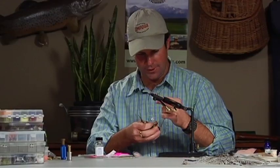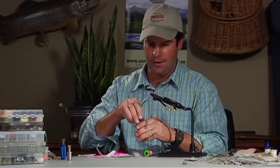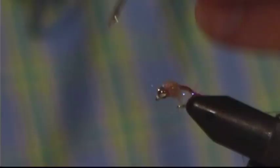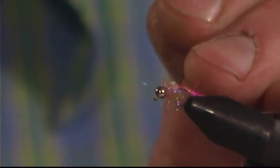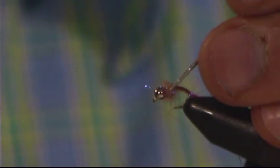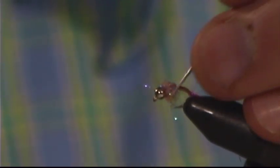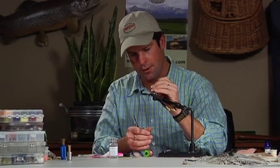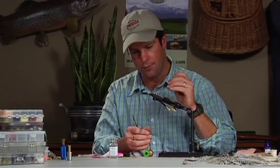I've always used the whip finish tool instead of my hands, just because I feel like I can really aim that knot exactly where I want it to go, which I'm not able to do with my hands quite as well. And there we have it. Now the last thing I can do if I want is go in there with my bodkin — my dubbing needle — and just go ahead and fluff that up a little bit. Fish more than likely take this as an egg pattern, but also as a scud — it's hard to say — but the pink really does seem to work well. It's a fly that I think could do well for you.